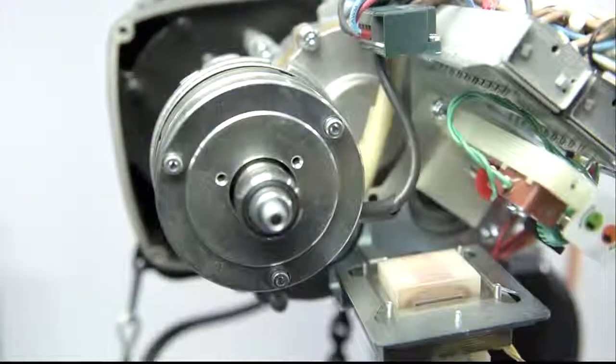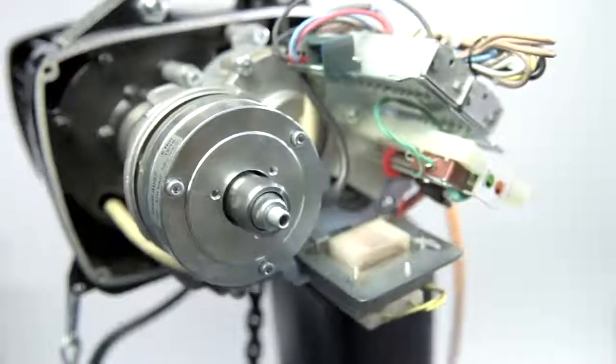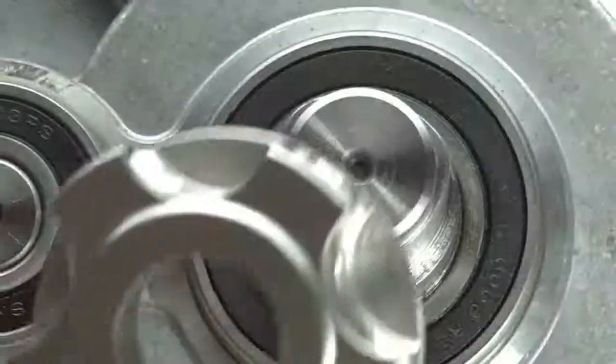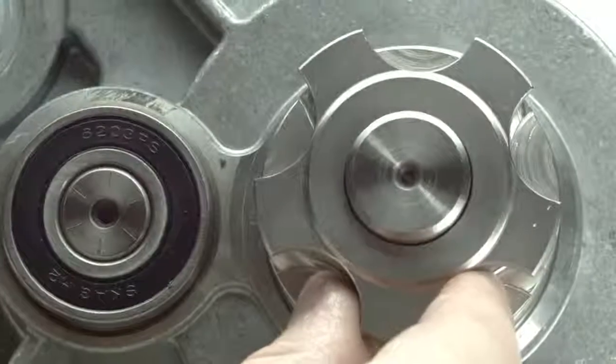The GP has an overall modular design, with good accessibility of the wearing parts. The shaft hub connections in self-centered polygonal design allow fast disassembly and assembly during maintenance.